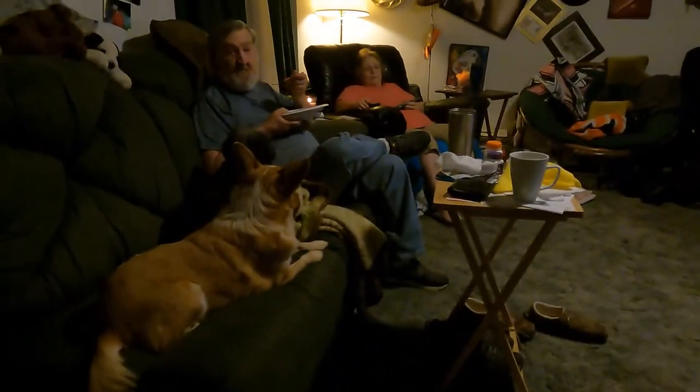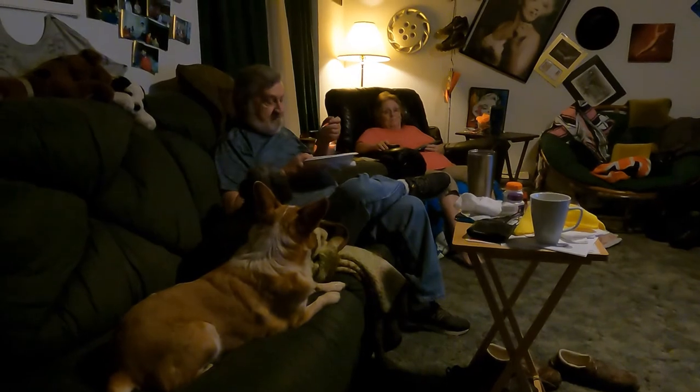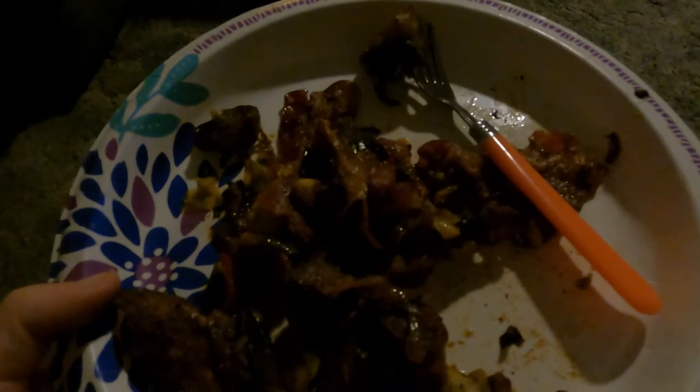Alright everybody, this is the finished product. It's really good, I really enjoyed it. Very good, very good - prime good. So I can cook every once in a while - I mess something up and get it done anyway.